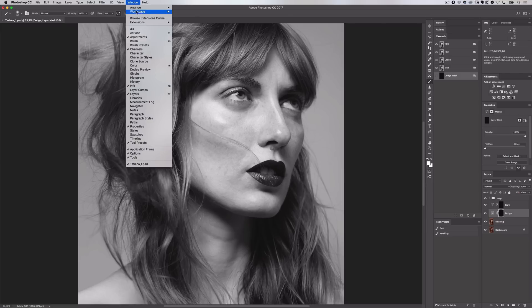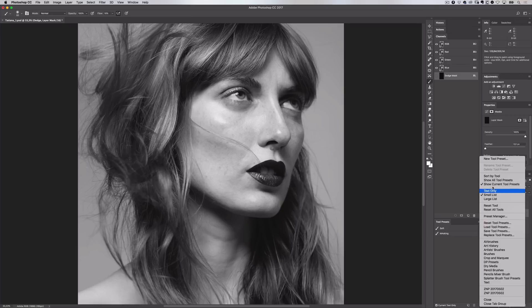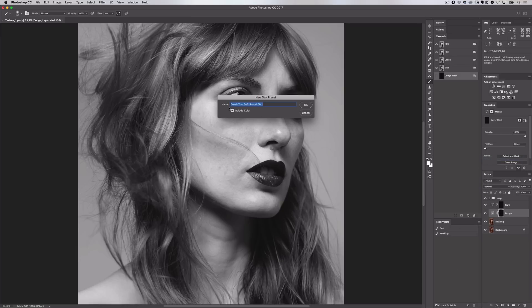I want to save this brush so I can toggle between them really quickly and save myself a lot of time. I'll go up to the window menu and select tool presets. I'll create a new tool preset, make sure include colour is checked, and give it a descriptive name like 'D&B soft 10% flow'. I can create multiple tools here for my dodging and burning, so I'm speeding up my workflow.